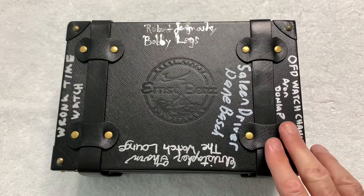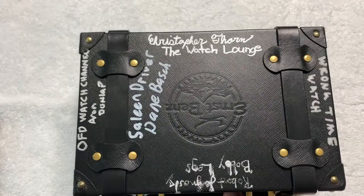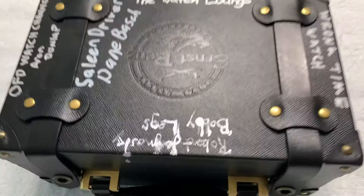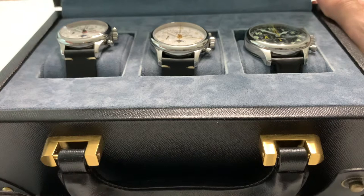I put my name on the box as well. There are three watches in this case — a very nice attaché-style carrying case, as you can see. And inside here are three watches. Chris's name is visible right side up, and inside are three very nice watches. I'm going to make three separate videos reviewing them, but I just wanted to get an overall look at the case first. Now let's open her up — and there are the watches in question.